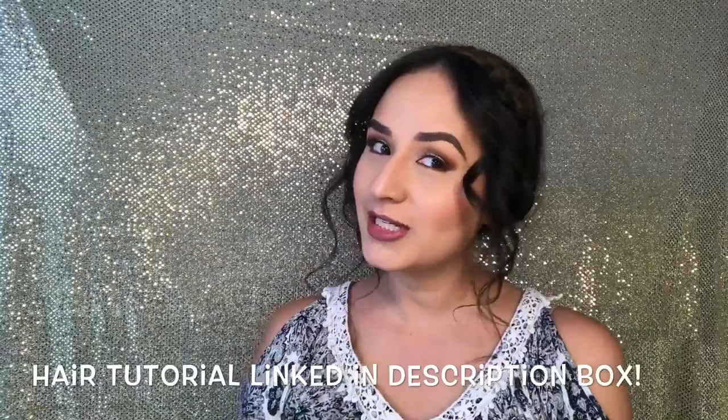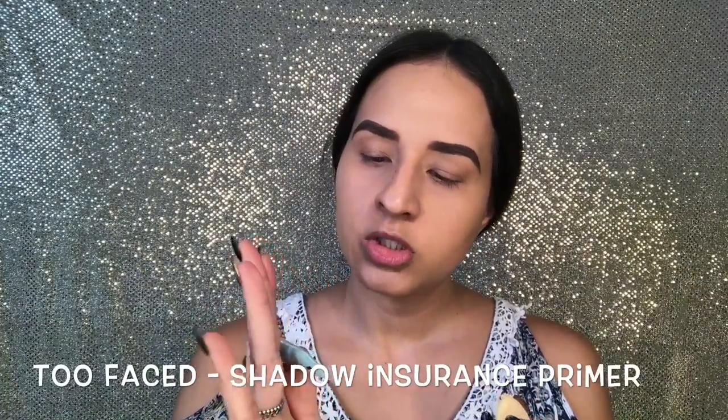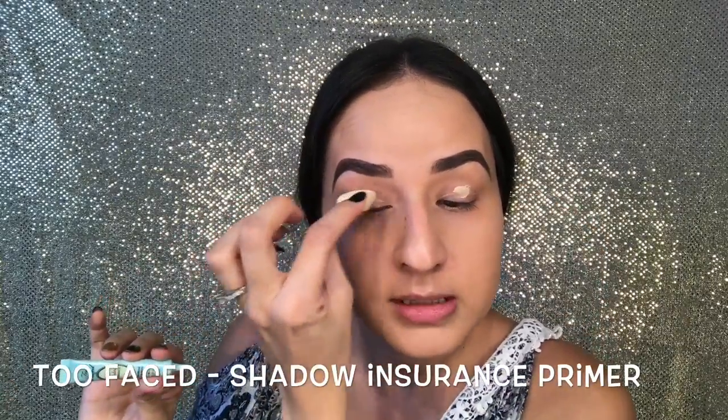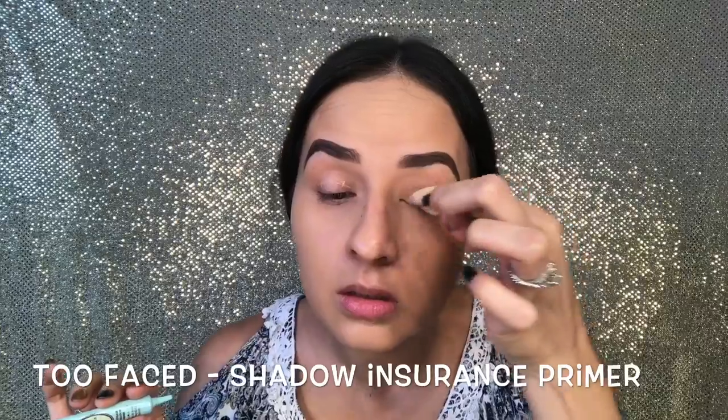A Too Faced shadow insurance primer for the lids. I'm just gonna place this all over the lid.